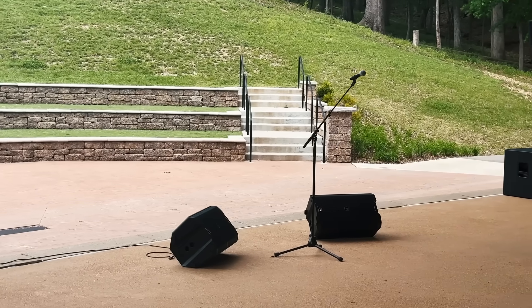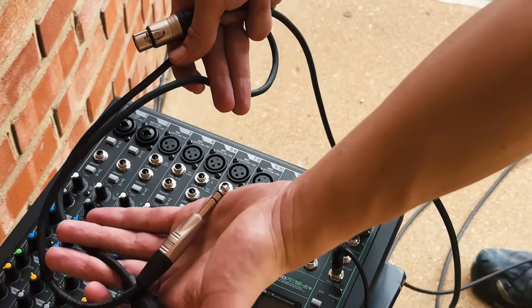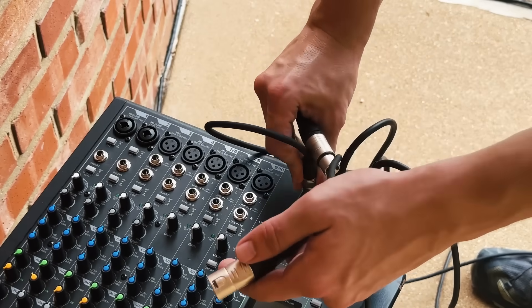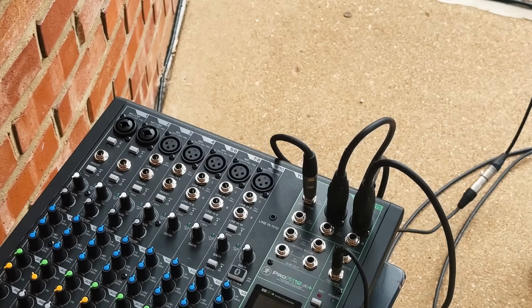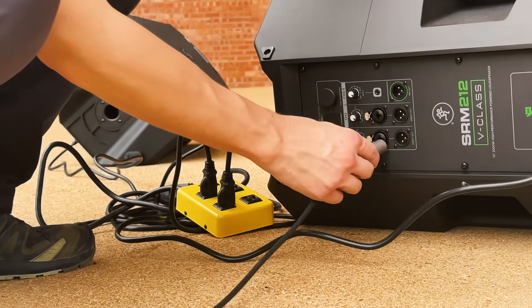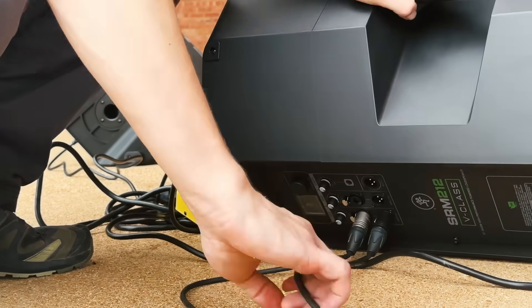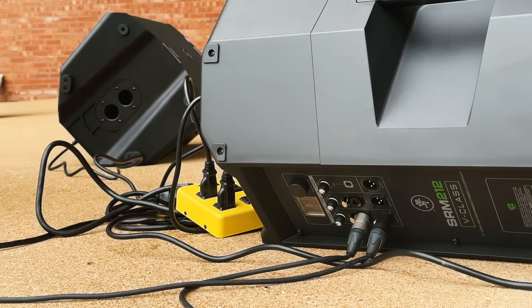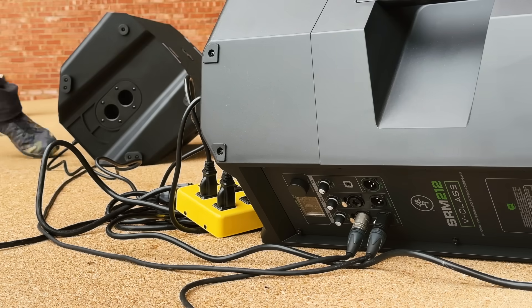You might also need to provide monitor speakers so that the people on stage can hear themselves. If you are running monitor speakers, I'd recommend connecting them with the aux outputs of your console. In this case, we've got two monitor wedges, so I'll use the monitor send for one monitor and the FX send for another. This method will allow me to create two separate monitor mixes. If I only needed one monitor mix, I could run a cable from the monitor send output to the input of the first monitor, and then from the mix out of that monitor to the next stage monitor's input.